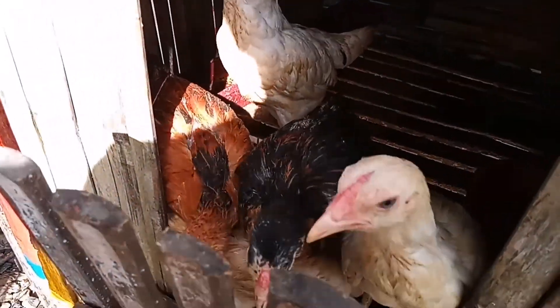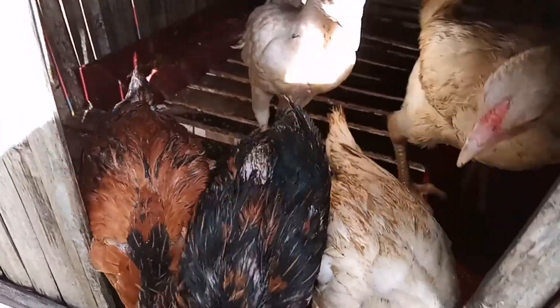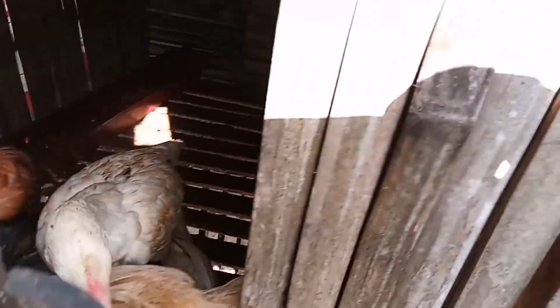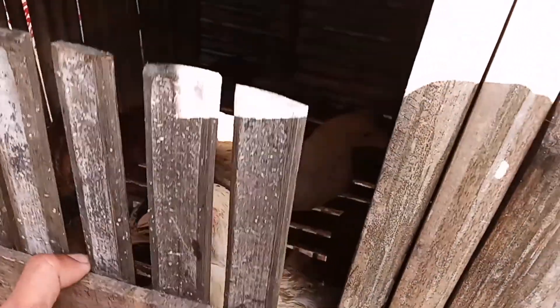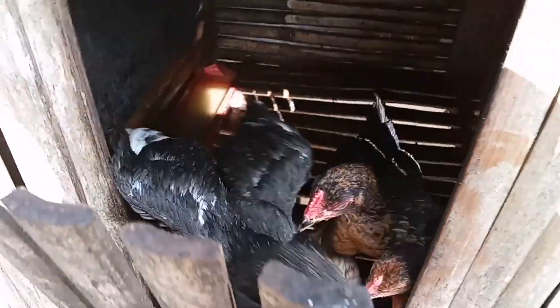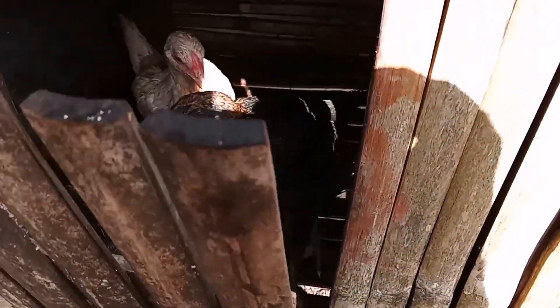Napaka-healthy talaga, ang gaganda ng mga sisiw natin. Medyo marami na ito sila mga kaparmers pero nag-start na ako dito sa 6 na hens at sa isang rooster. Ayan mga kaparmers sa growing pin number 2 natin.